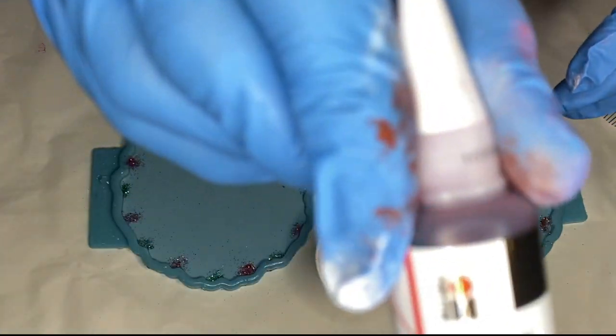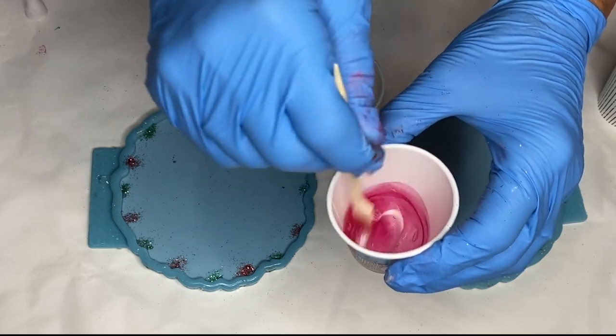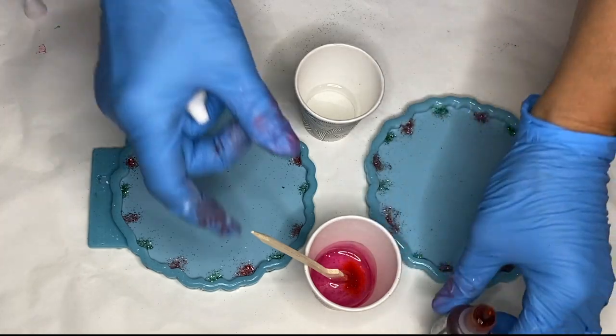And in a different cup she adds in some cherry red alcohol ink that we bought at a local craft store. And to make it more of a deep red she adds in some of Piñata's orange alcohol ink.